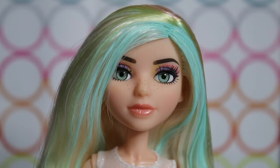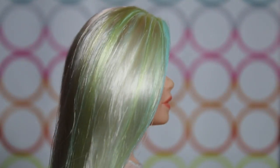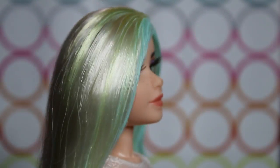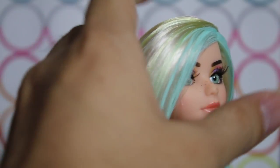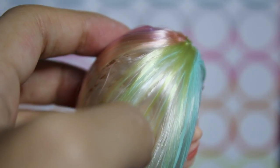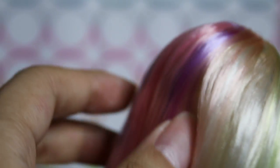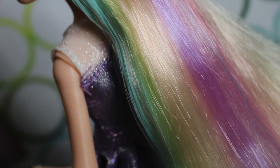Her hair this time is stunning — it is several different colors. The main portion is light platinum blonde. She has turquoise highlights on the front, and it goes down to a yellow shade, to a darker yellow, and then some pink-purple. It's very pastel rainbow — so pretty. Reminds me of rainbow sherbet. Absolutely love her.